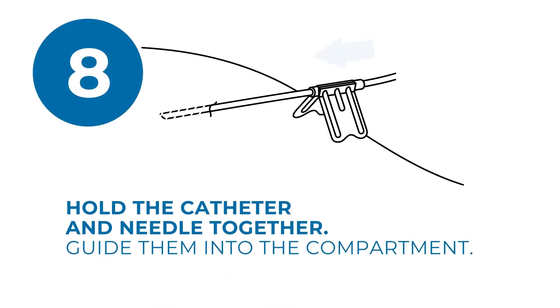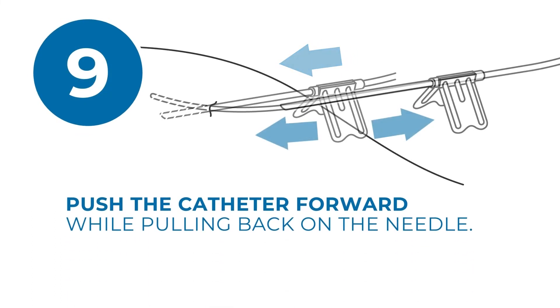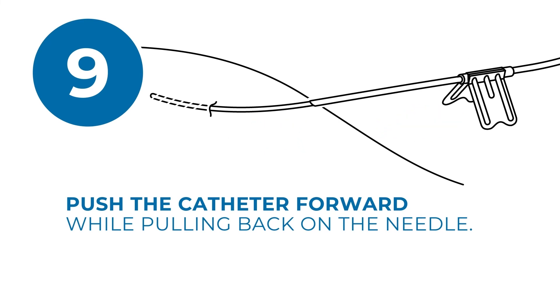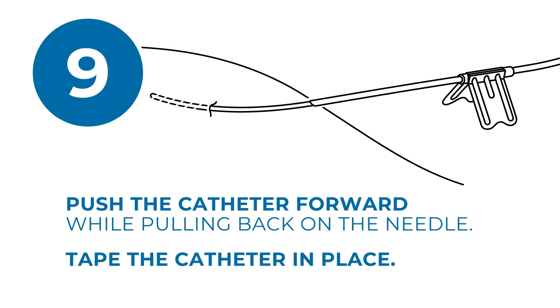Next, hold the catheter and needle together. Ensure the tip of the catheter is protected inside the needle and simultaneously guide them into the desired compartment. Push the catheter forward while pulling back on the needle. Once proper insertion is achieved, tape the catheter in place after the needle is out of the skin.